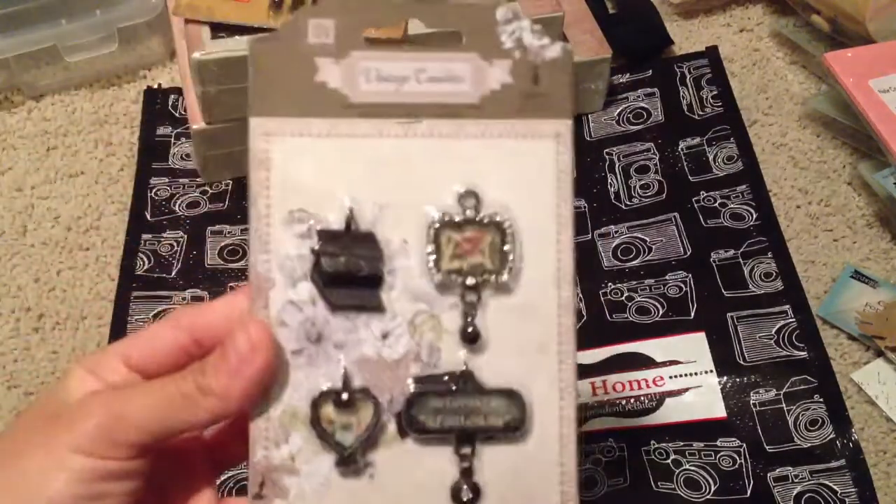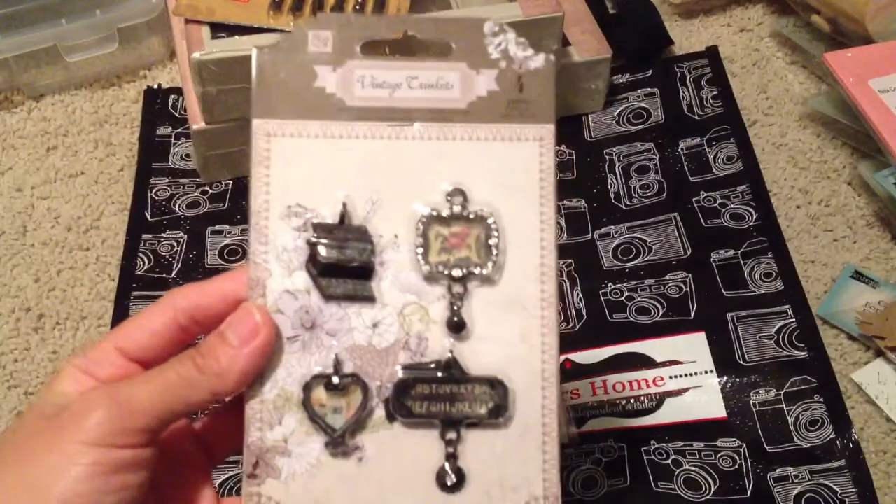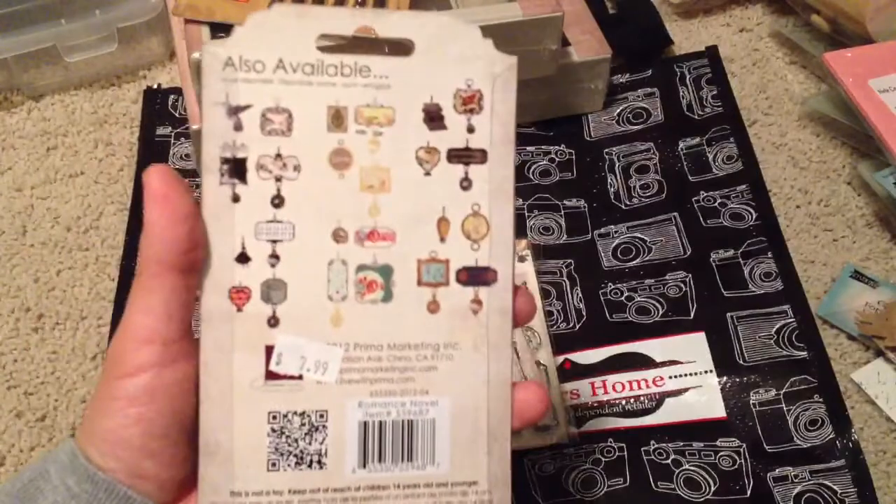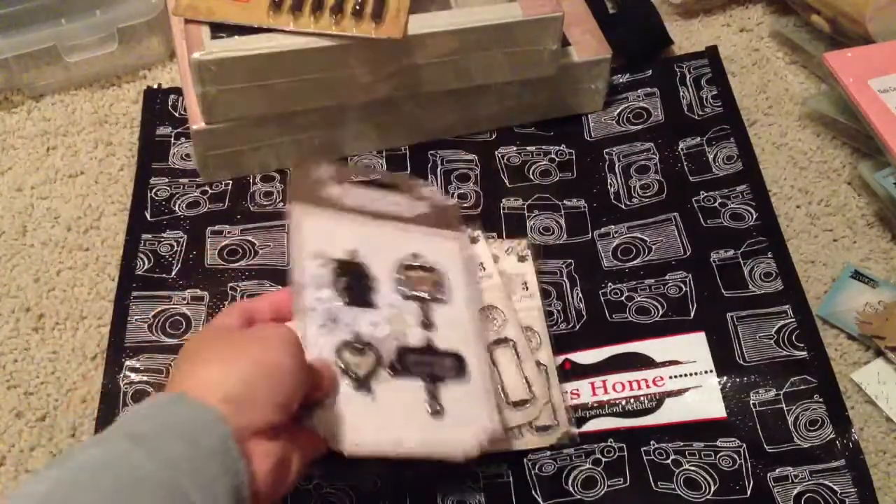I've been wanting to get this one, but it's one of those things where you're like, should I get it or should I not? But at 50% off, I thought I should just get it anyway — so $4 for this.